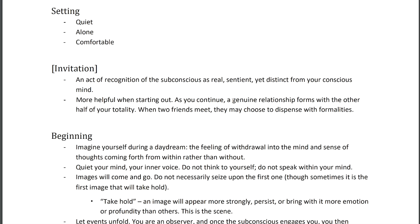As you continue doing this, you form a genuine relationship — a genuine friendship with the other half of your totality, as Robert Johnson would say. When two friends meet, they may dispense with formalities. So when approaching your subconscious for the fifth, tenth, or twentieth time, you don't always need a formal invitation. I find it can feel ritualistic — done out of habit rather than purpose — but this is just my opinion; do what works for you.